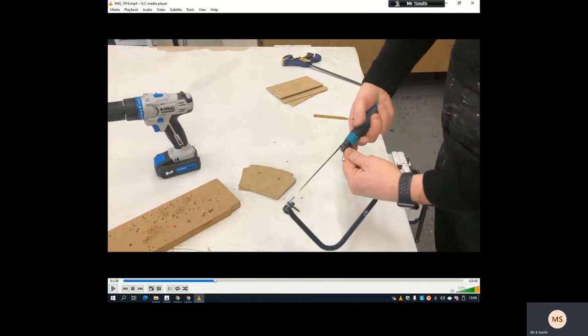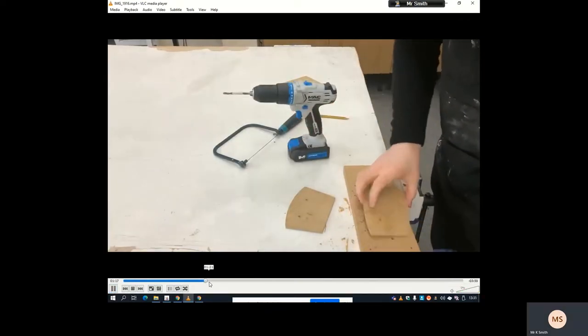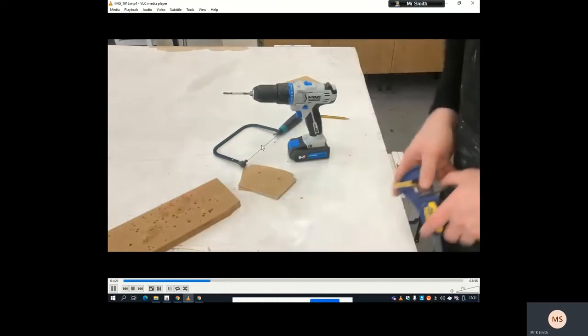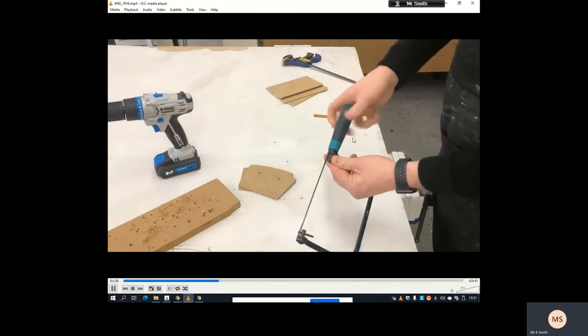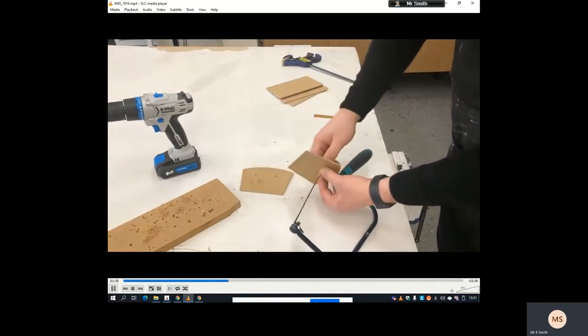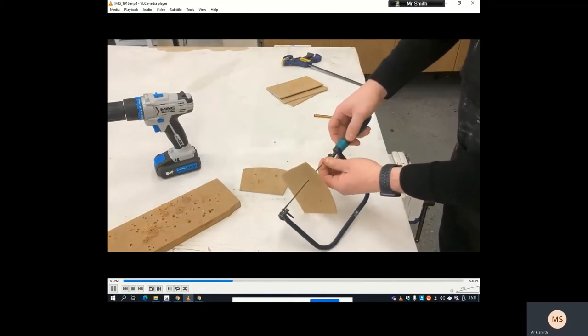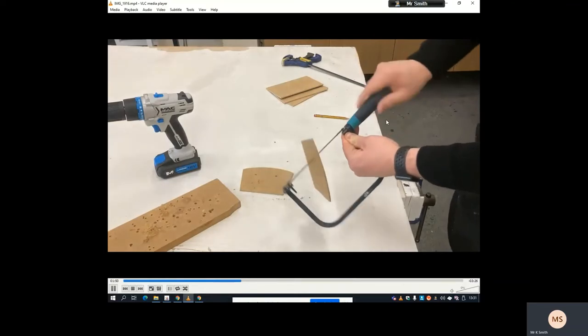At this stage, hold on to this section of the coping saw so it doesn't twist around. Then twist the handle anti-clockwise — lefty-loosey — until it loosens the tension between the blade and these two points. I need my coping saw and I'm going to unscrew the blade. Hold on to this section with your thumb so it doesn't rotate, then twist the handle to the left to release the tension so the blade can come out. Feed it through one of the holes, hook it back on, then twist to the right so it's nice and tight.